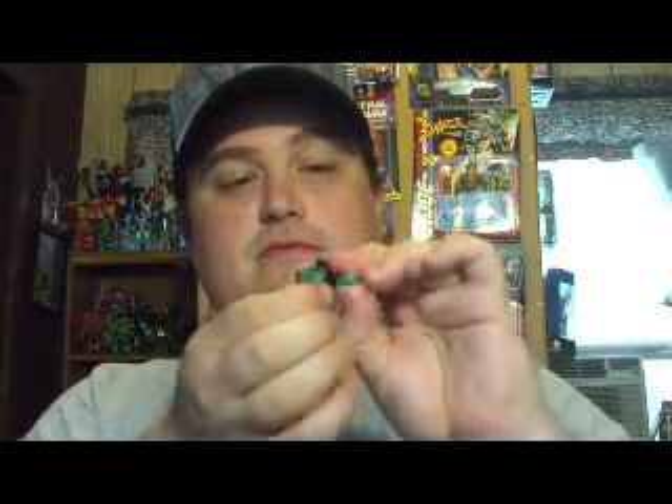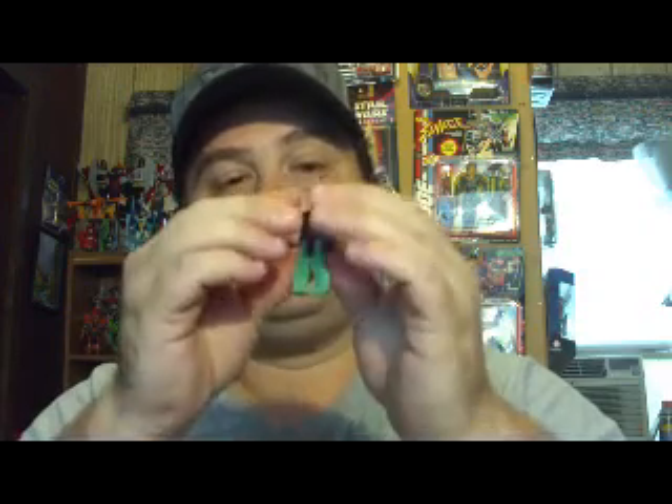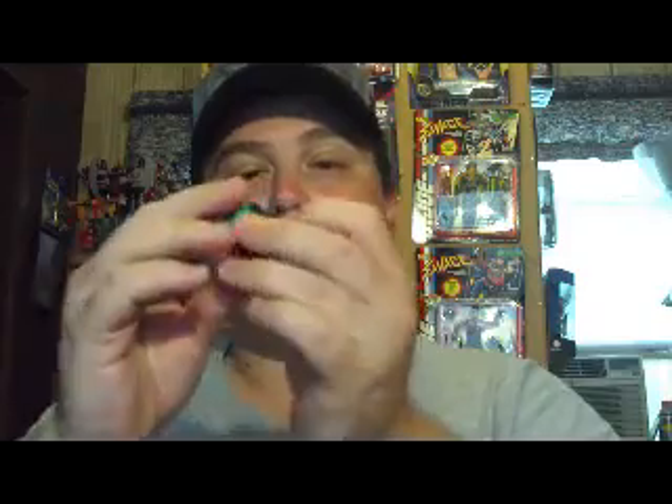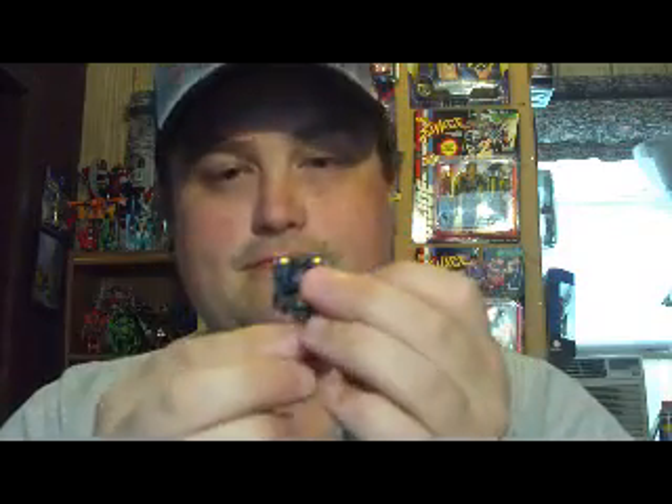Now, to transform his head — very simple. He's got very limited articulation. So you fold down the arms, fold down the legs, and there's this little panel in the front — fold that up, and you get the head. Set the head aside, and let's go with transforming Skullcruncher.